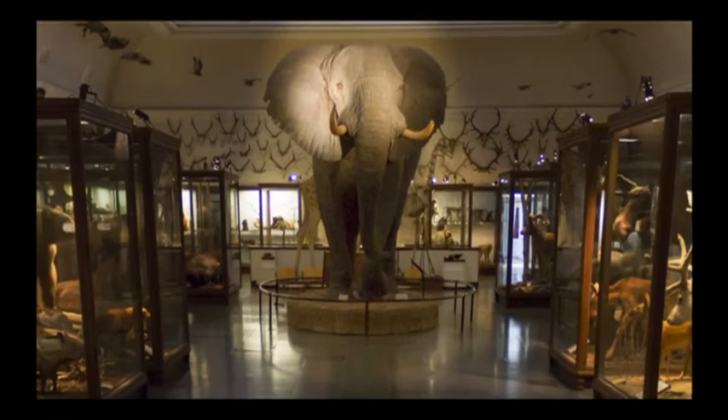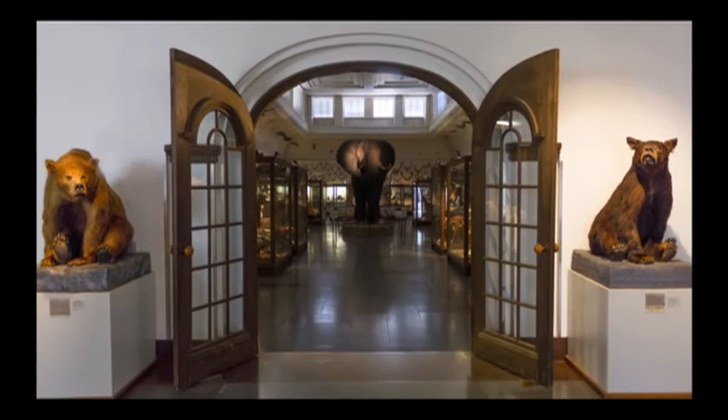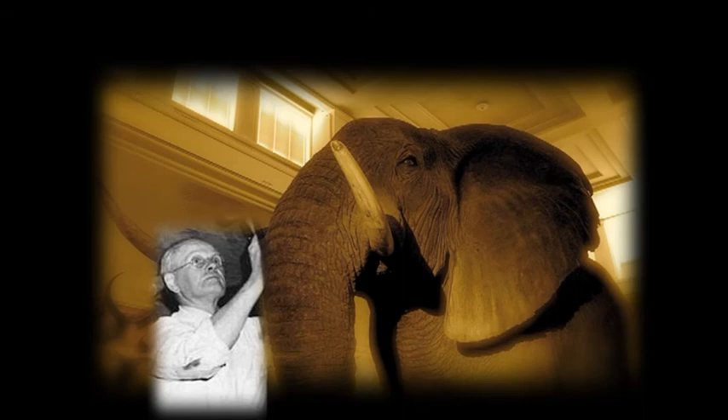Just two months after the opening, Holanda had a stroke and his health deteriorated rapidly. Maybe it was all the fennel, arsenic and other poisons he used as a taxidermist. He died in November 1954. Subsequently, none of the paperwork regarding the elephant could ever be found.